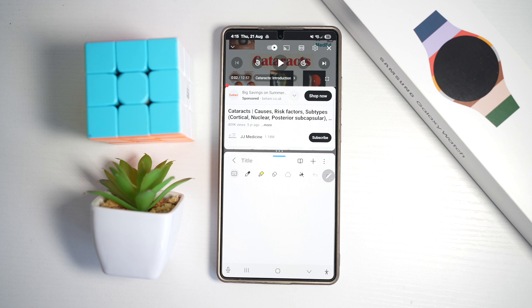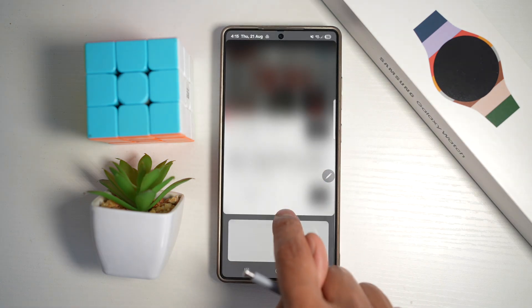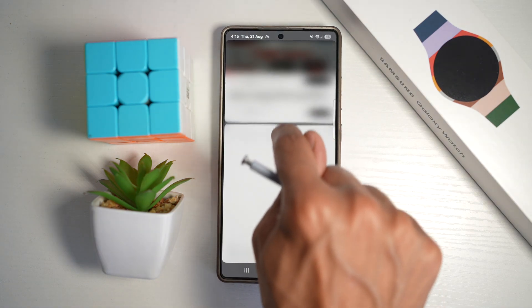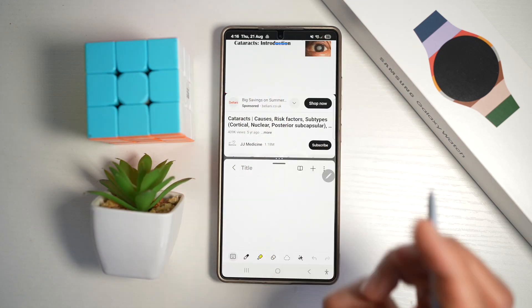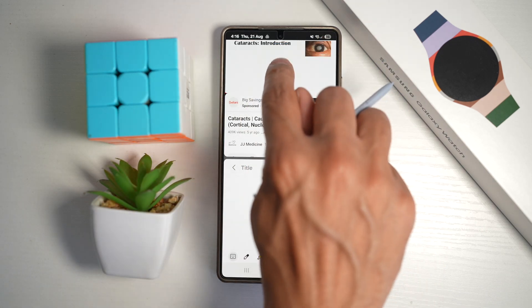I'll go ahead and choose Notes, and I can choose the percentage of the screen that each window takes. I'll just leave it as 50%. Now I'll press play at the top and then I can go ahead and start making my notes.